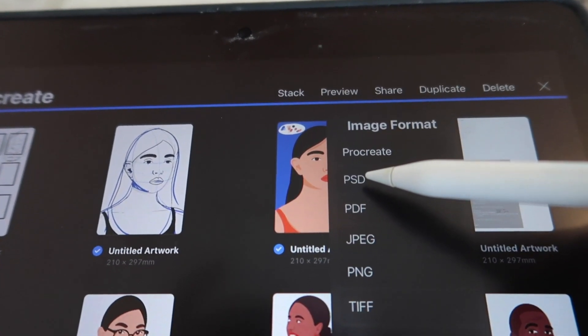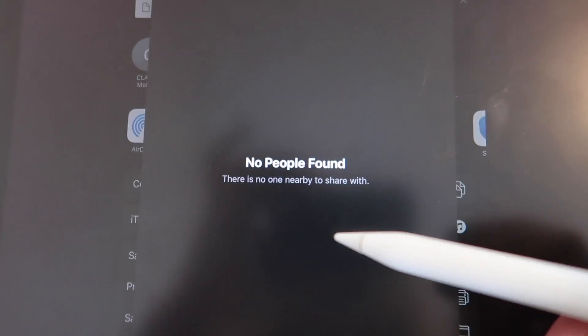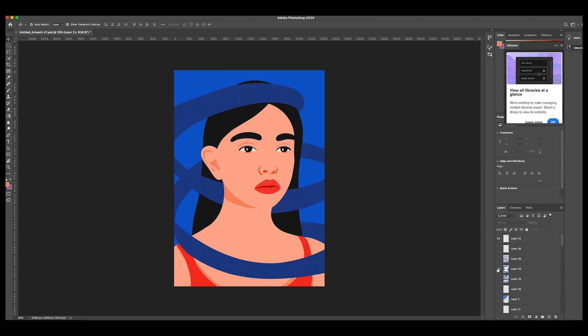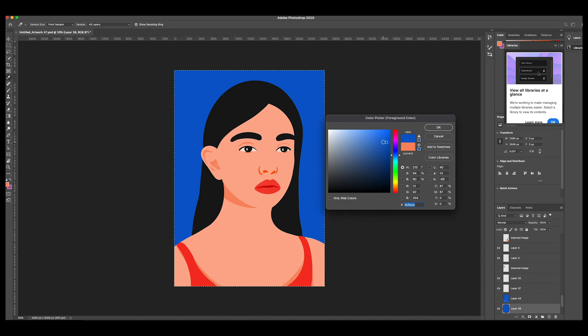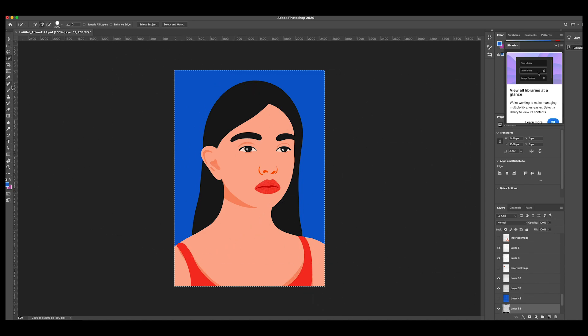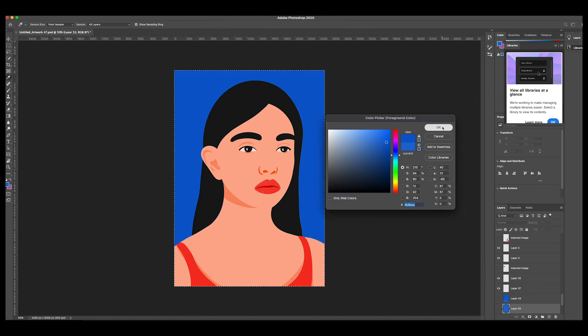Then I share it to my iMac — one of my favourite things about Procreate is that you can export as a full PSD file. I airdrop it over and it arrives as a layered Photoshop file in the same dimensions. It's RGB, so if I'm sending to print I'll make a new CMYK version. All the layers are there exactly as they were on the iPad. This is why these two apps work so well together — Photoshop just has a few more options and fewer sizing restrictions, though I expect Procreate will get there in time.